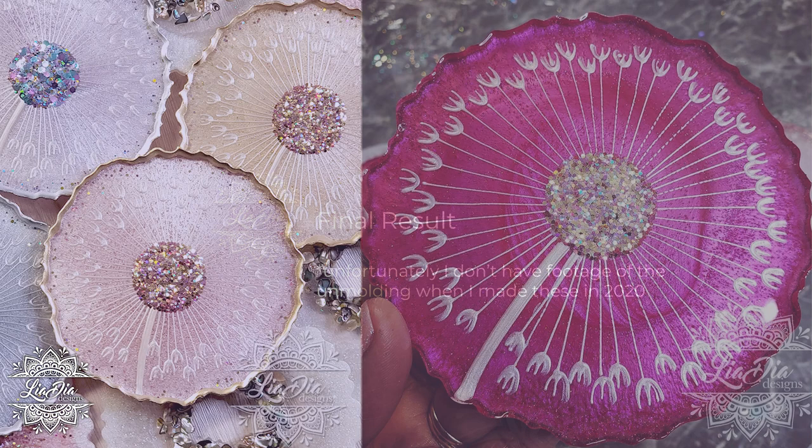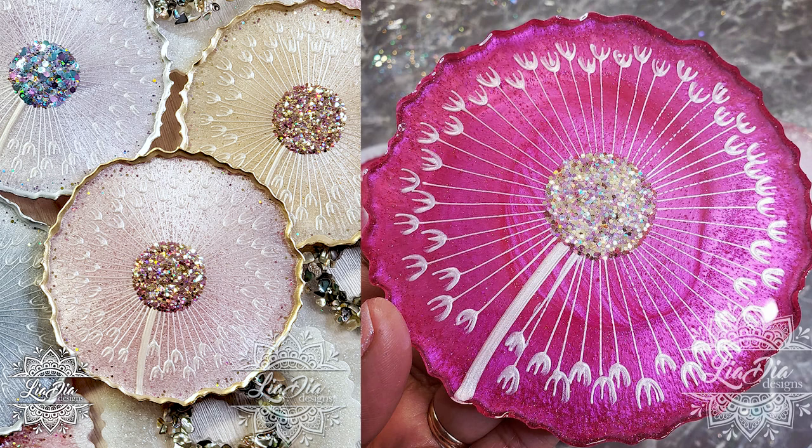Here's our final result! Unfortunately I don't have the un-molding video from 2020 when I originally made this tutorial, but as you can see the coasters turn out beautifully. If you follow me on Instagram you know I've made these in almost every color possible with many customer requests. You can also finish them with gold edges or leave them clear as shown here — I'll link the gold edges video at the end. If you liked this tutorial, let me know in the comments and don't forget to like and subscribe. Thanks so much, take care, bye!